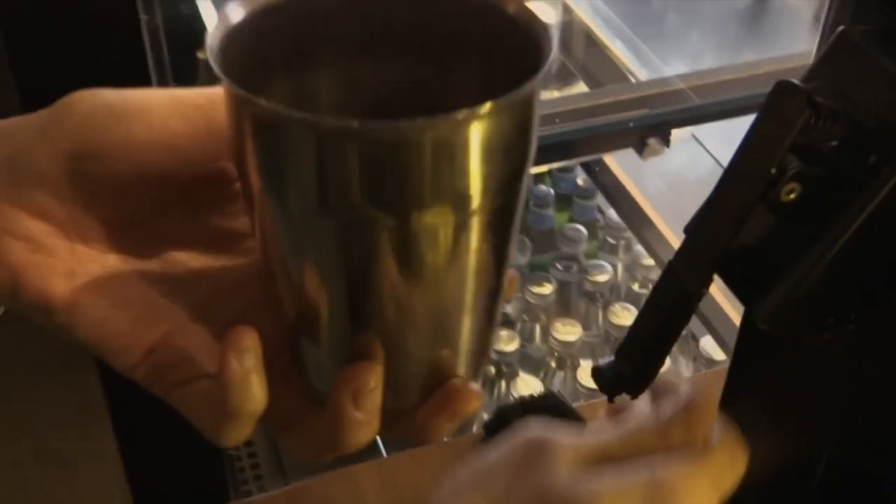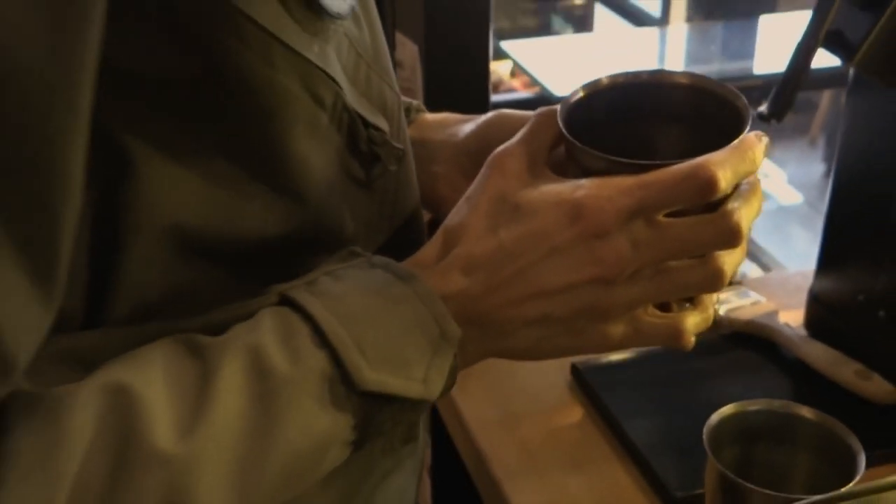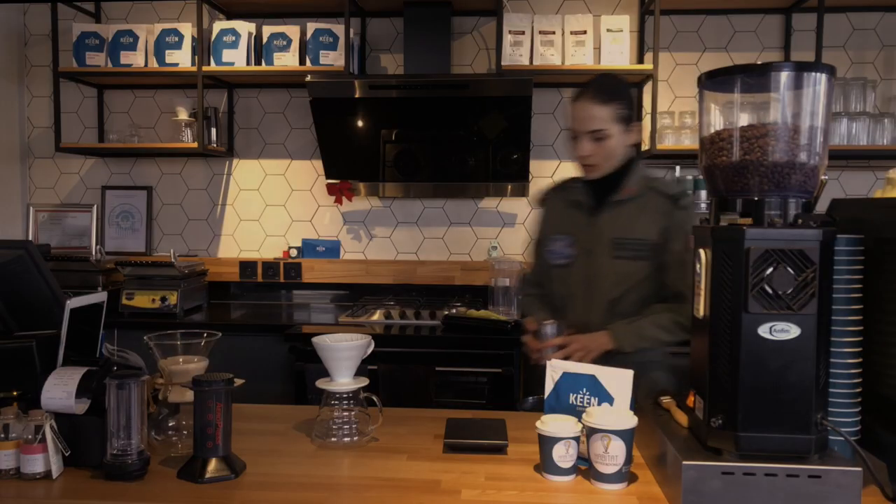Although it is a coffee brewing method developed by the Japanese, it is widely preferred all over the world today.